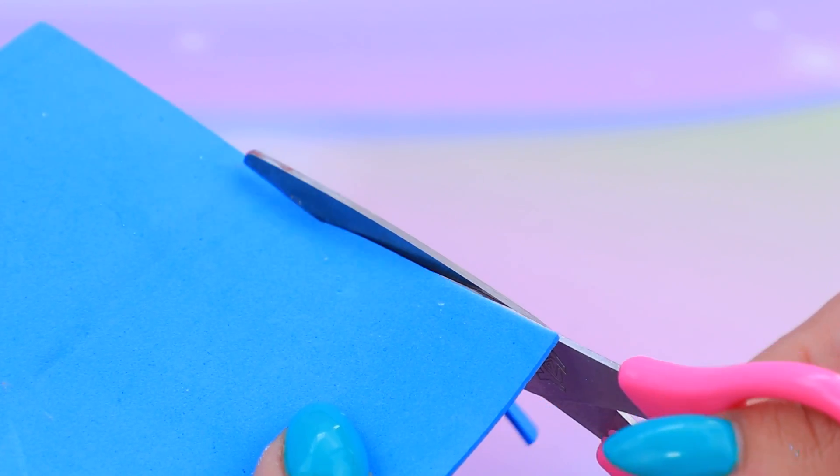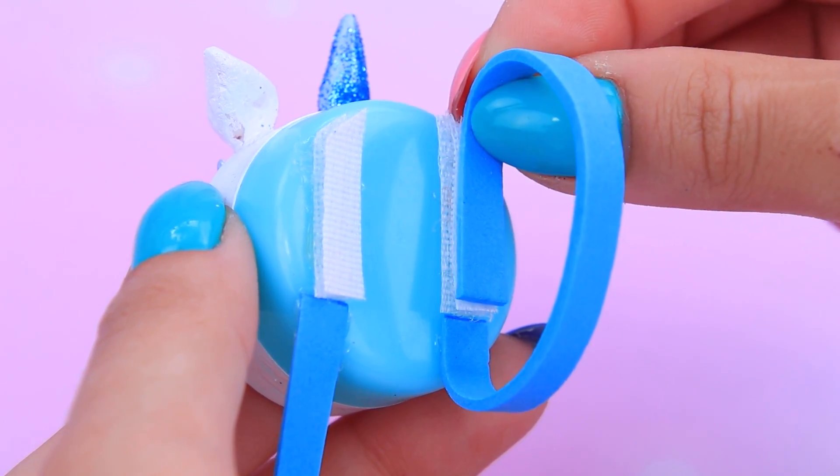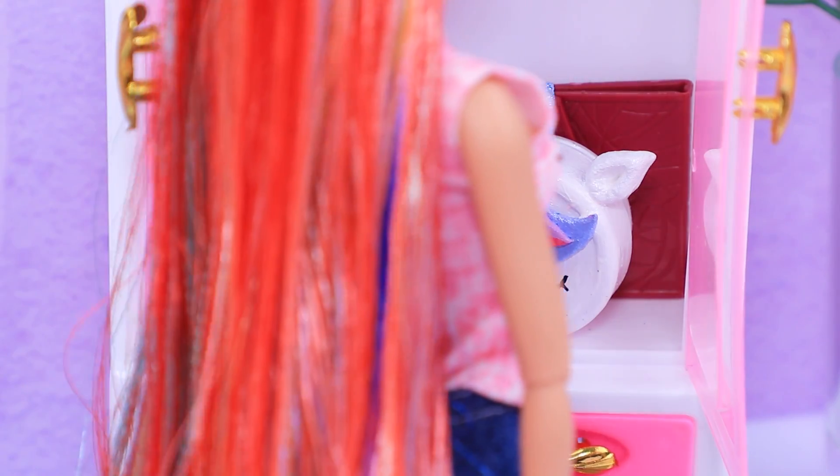Cut two strips out of foam paper. Add velcro and attach straps. Uni has a lot of accessories, but this backpack is her all-time favorite!